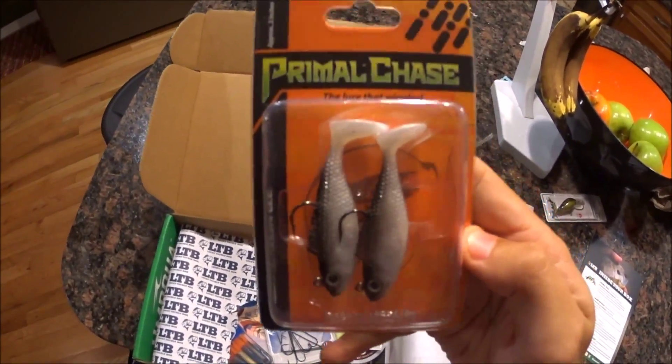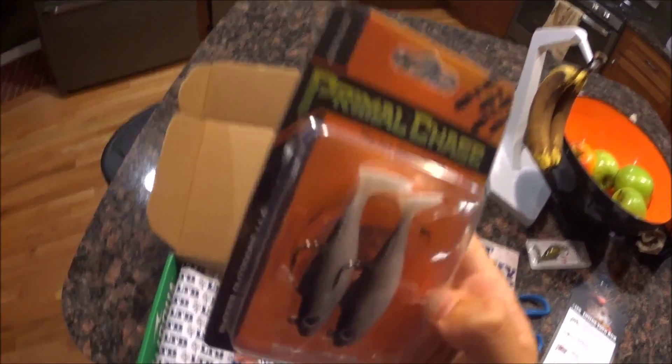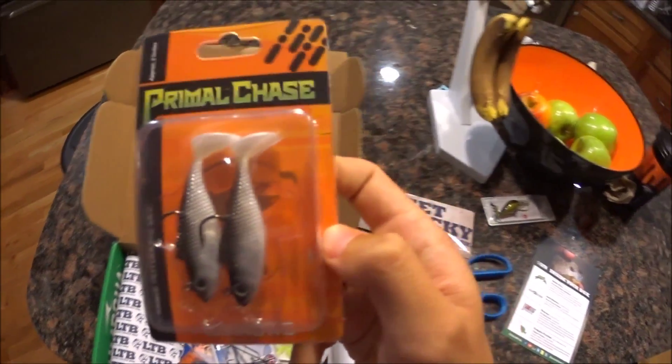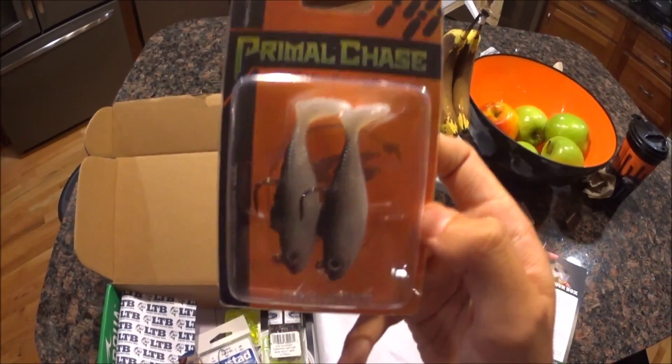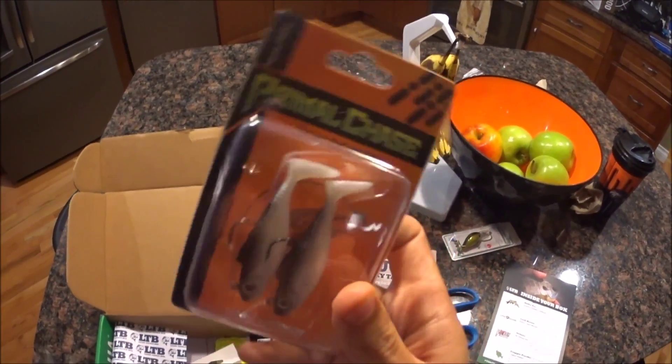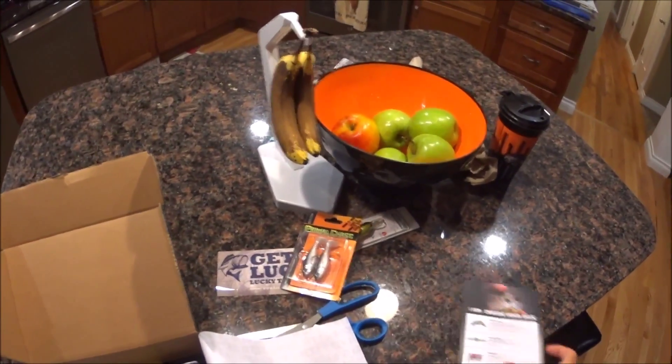I have to use that for bass too. I guess I could use it for crappie and stuff, maybe big perch. But I don't know how I'm going to catch bluegill on this thing. This would be good for bass too. And that's $4.